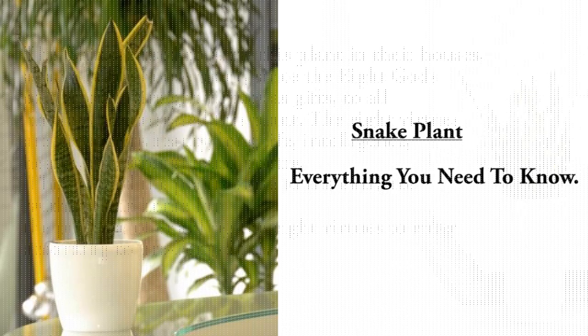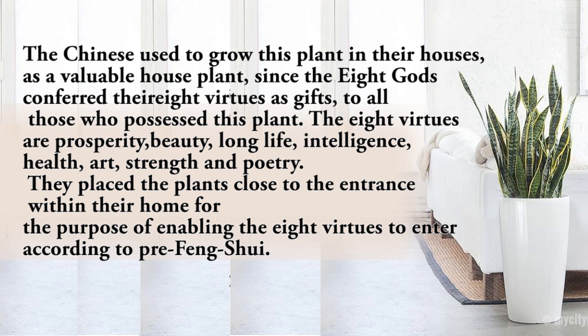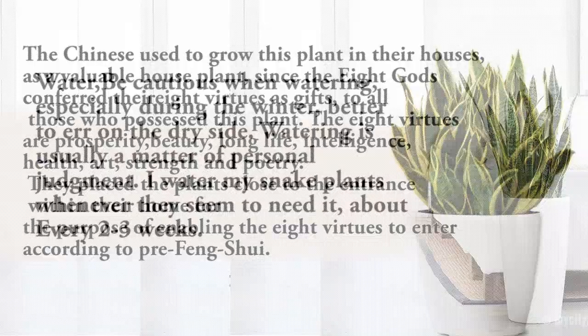Since the eight gods conferred their eight virtues as gifts to all those who possess this plant, the eight virtues are prosperity, beauty, long life, intelligence, health, art, strength, and poetry. They placed the plants close to the entrance within their home for the purpose of enabling the eight virtues to enter, according to feng shui.